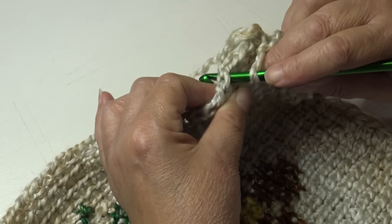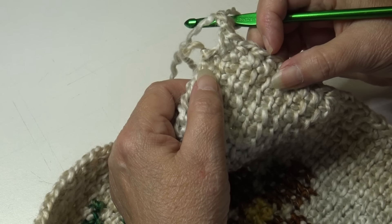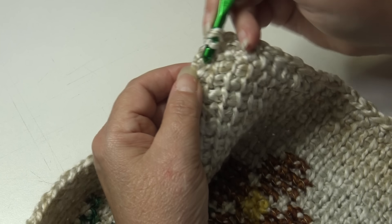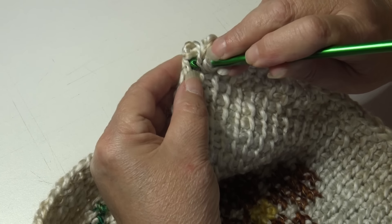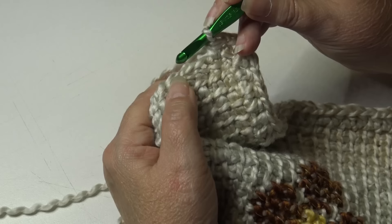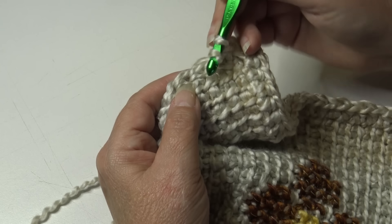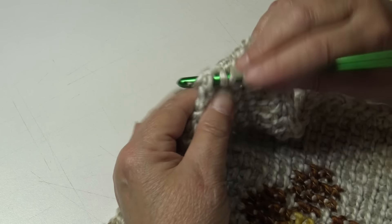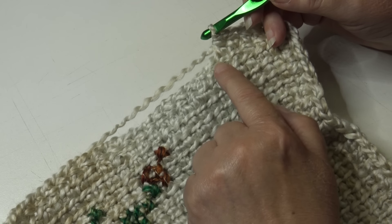Working down the length of the panel, you should see the row-end stitches very clearly — two strands of yarn at the end of each row. If unsure, follow those rows over to the edge. Yarn over, insert into that very first row-end stitch — look for those vertical stitches, follow them over, and insert into that first row-end stitch — work a half double crochet. Continue working one half double crochet in each row-end stitch down to the next corner.